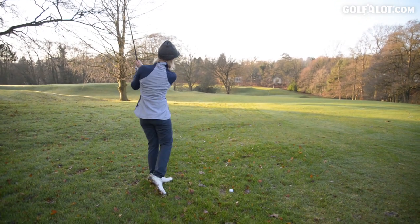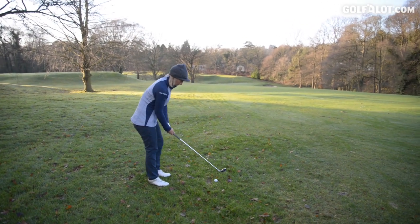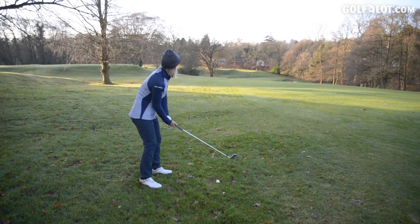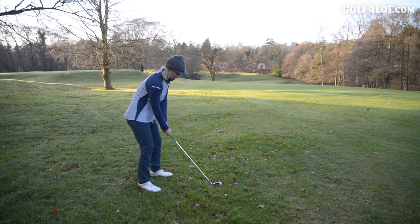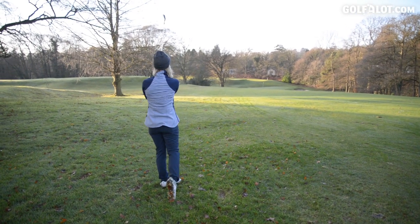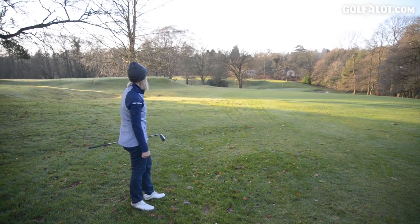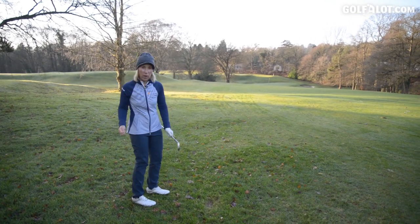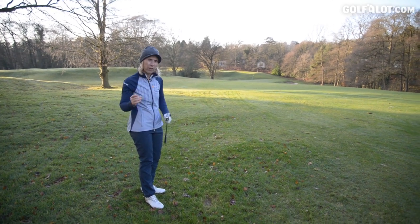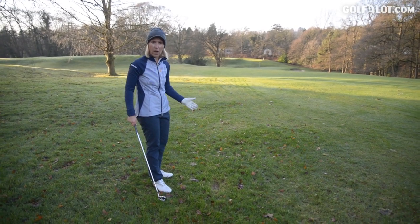Now for the OS — exactly the same shot, distance and lie, but this time with the Max OS. It travelled a bit further. Did catch it thin. I didn't feel the strike was as good, but it went the distance. It's like the rough wasn't even there.